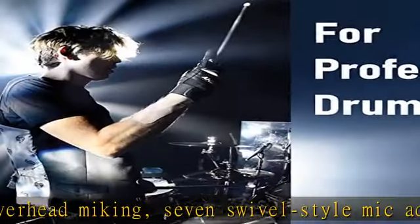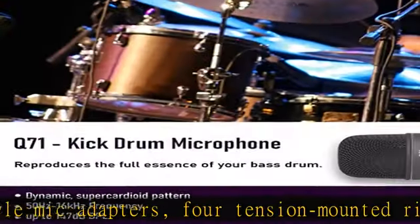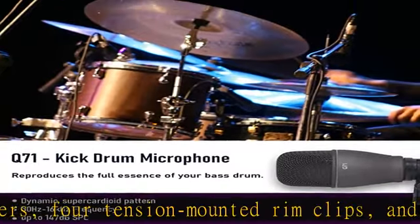Our kit includes everything you need — bundle your 7-piece mic kit with your basic needs and you're good to go. We've added 7 XLR mic cables which are specifically designed for microphones.